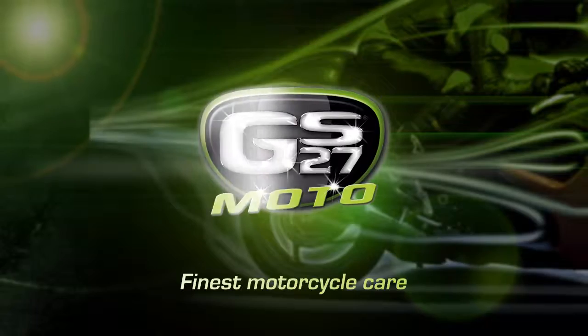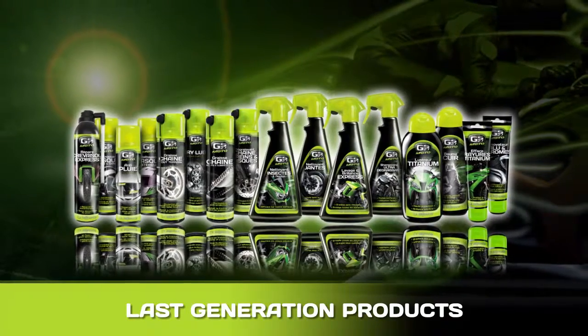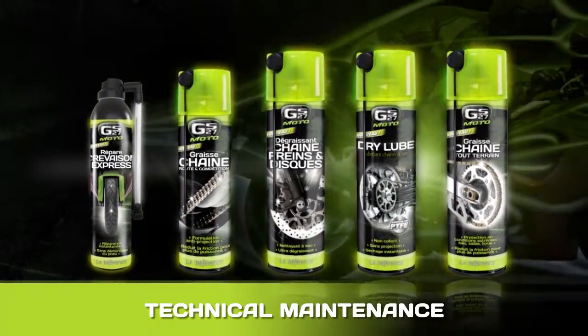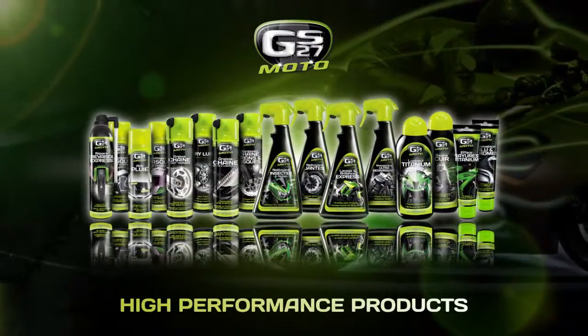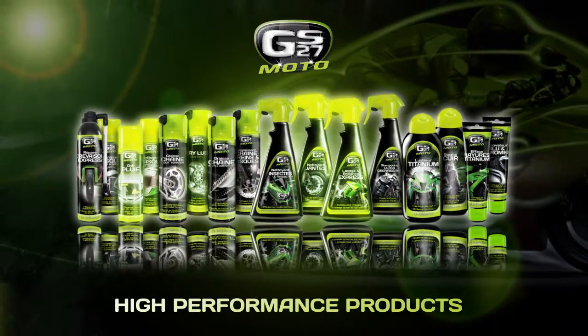GS27, the leading brand in automotive care products, is at our service to restore and keep the shine on your motorbike and your biking equipment. Products designed for the technical maintenance of your motorbike. Products for washing, polishing and protecting your motorbike. Unique products to care for all your biking equipment. GS27 Moto is a complete range meeting all the needs of riders and their machines.